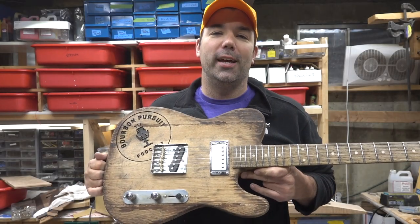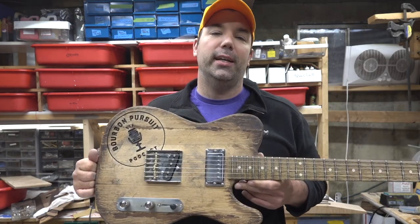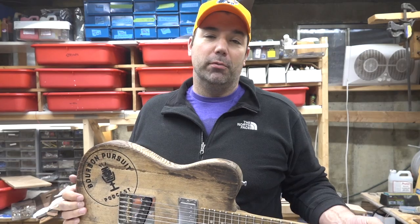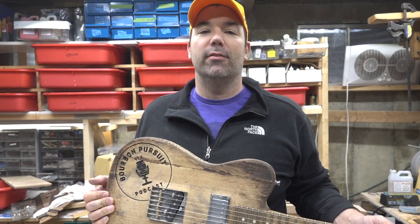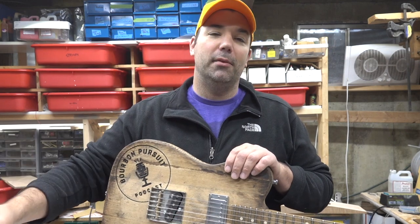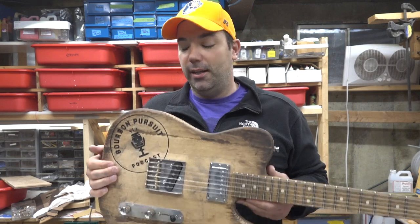What's up guys, wanted to show you another completed guitar. This is a collaboration with Bourbon Pursuit Podcast, the official podcast of bourbon. I have been listening to their podcast for a while, been into whiskey for a number of years, and been emailing back and forth. I said hey, if you guys have any barrels left over from your bottle picks, I can make a guitar out of that, and so we traded back and forth and decided to use one of the Tennessee Dickel barrels.